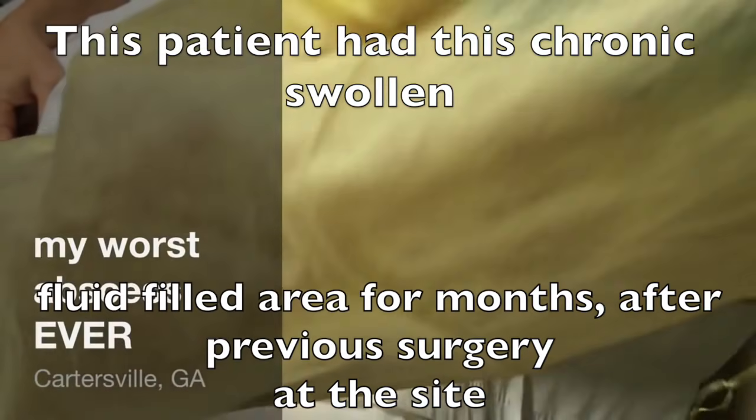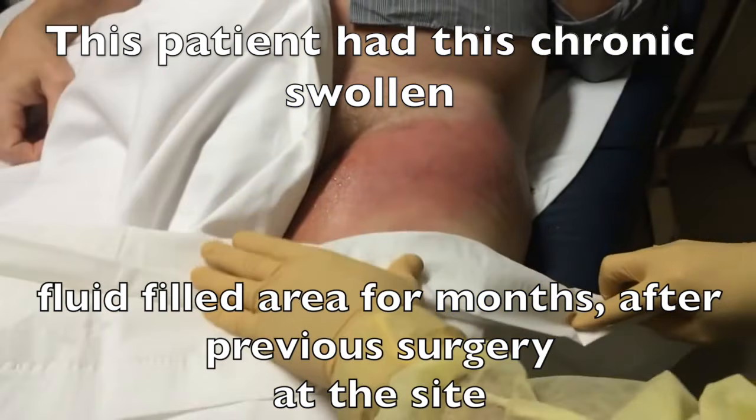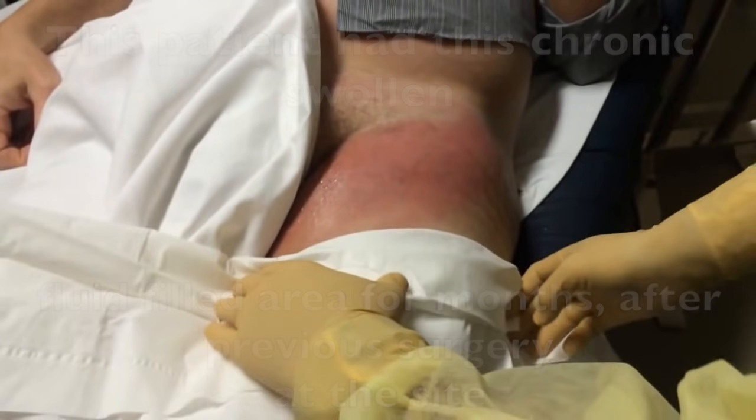This patient presented to the emergency department with a chronic, swollen, fluid-filled area on the left side, related to a surgery he had had a while back.